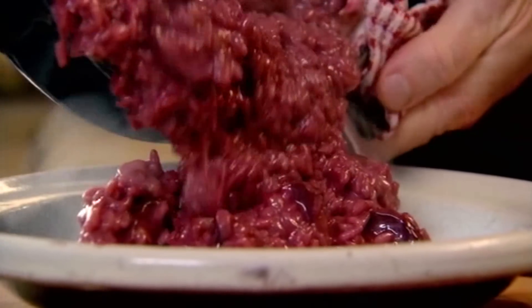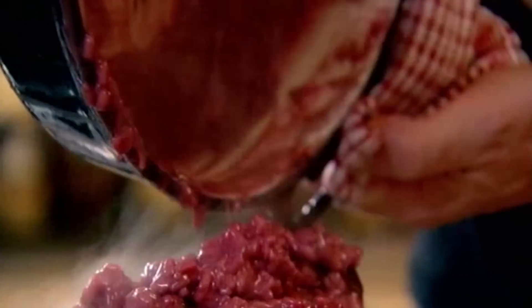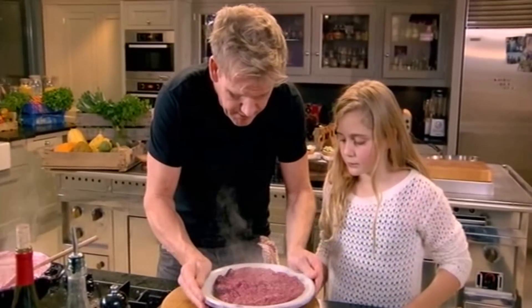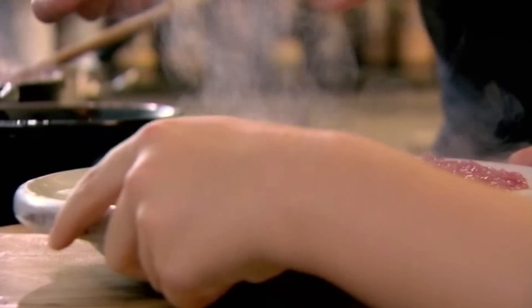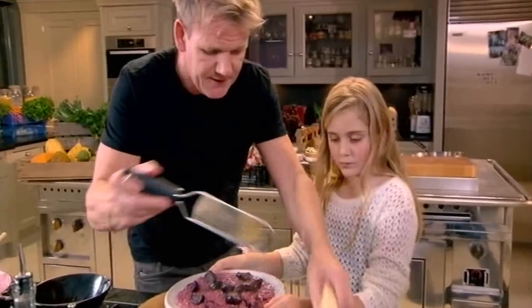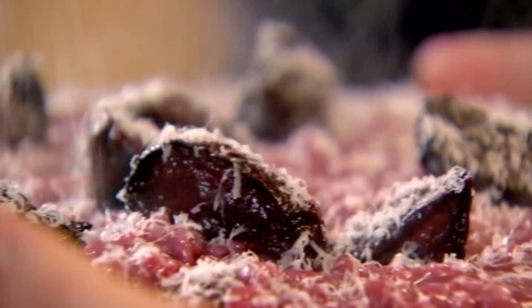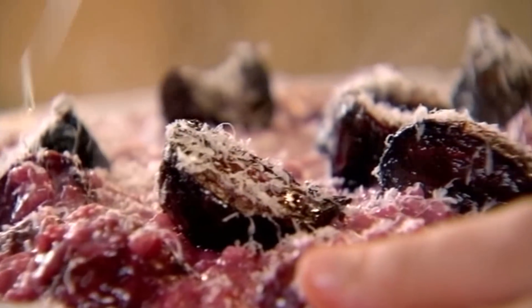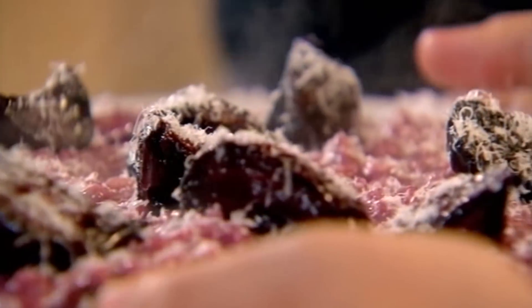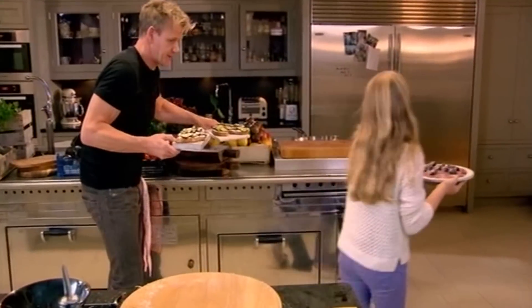Get your risotto in there now. Risotto should be like lava — it just flows out. Then the rest of the beetroot on top, and we finish with some extra virgin olive oil on top. I'll pick up the bruschetta; you take that to the table. Let's go.